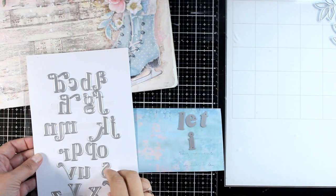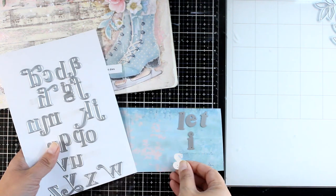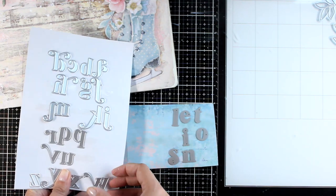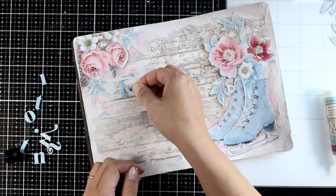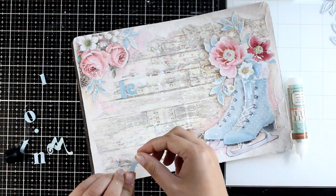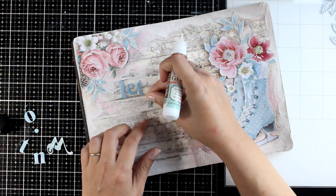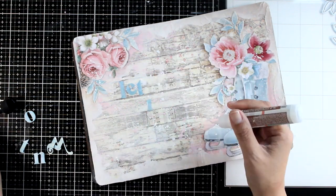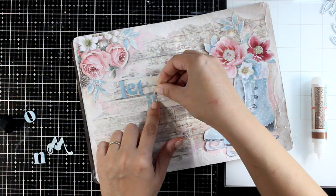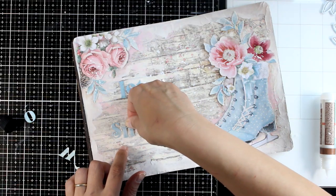For my quote today I decided to go with 'Let It Snow,' since I'm going for a winter-themed project. I used this alphabet die set and cut out all the letters using the same pattern paper I used for the leaves, so everything matches nicely. You can also stamp your quote letter by letter, write it, or print and stick it down. To glue the letters I'm using my matte glue, which I love because when glue sticks out from thin letters, it dries completely clear and won't show at all.